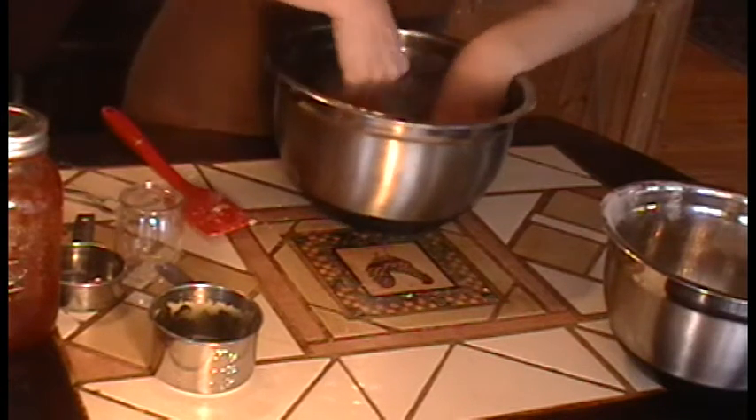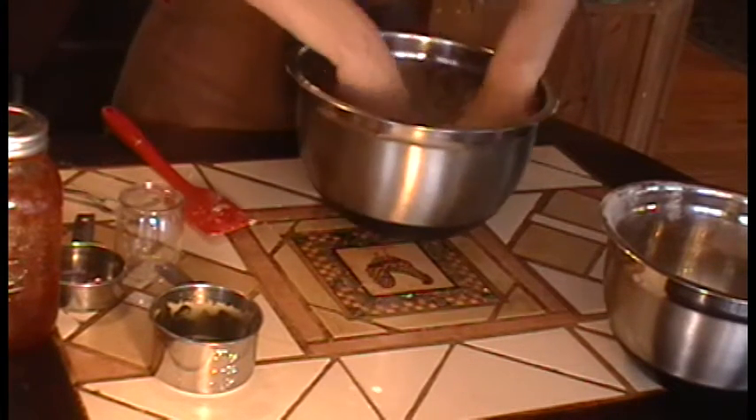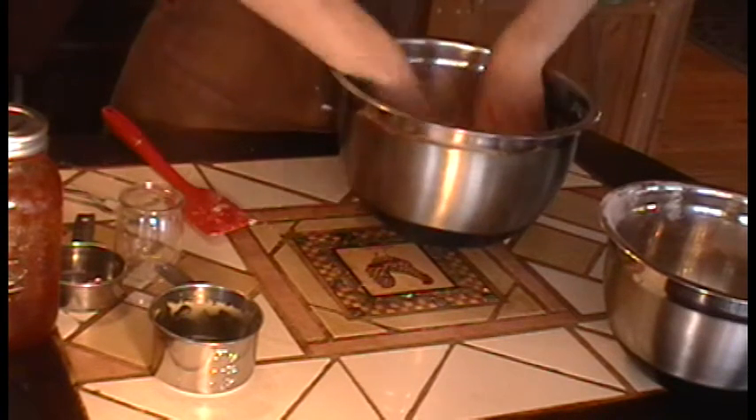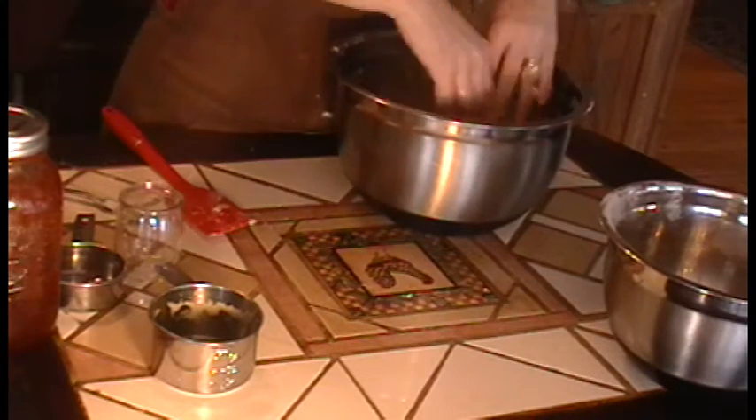The butter I use is unsalted, because we did add some salt to the recipe. Should you use salted butter, I would recommend that you put less salt in, that's all.